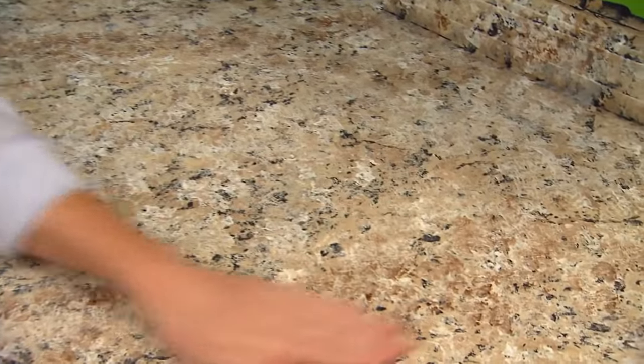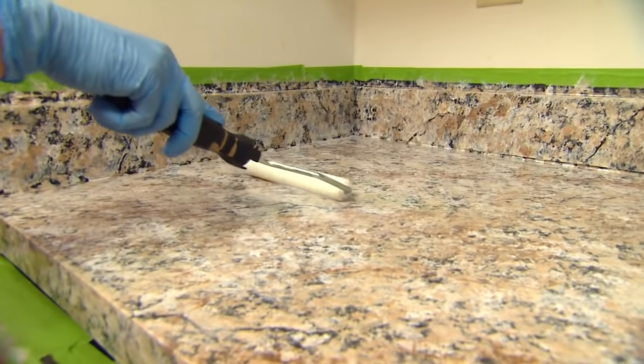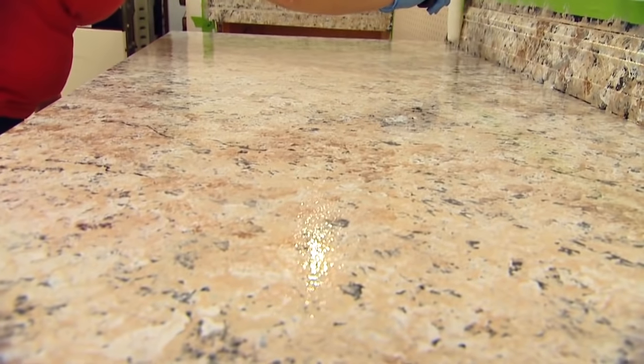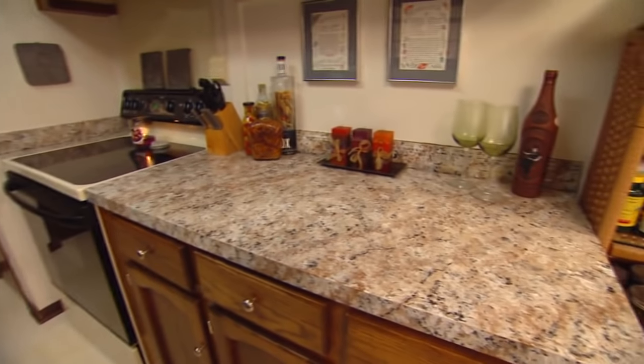Once dry, you can apply the first coat of sealer. Do this carefully so that you don't leave any lap lines with the roller. The sealer has a glossy finish, so lap lines and bubbles will be very obvious once it's dry. The last step is a second coat of sealer, and then you have a beautiful countertop.